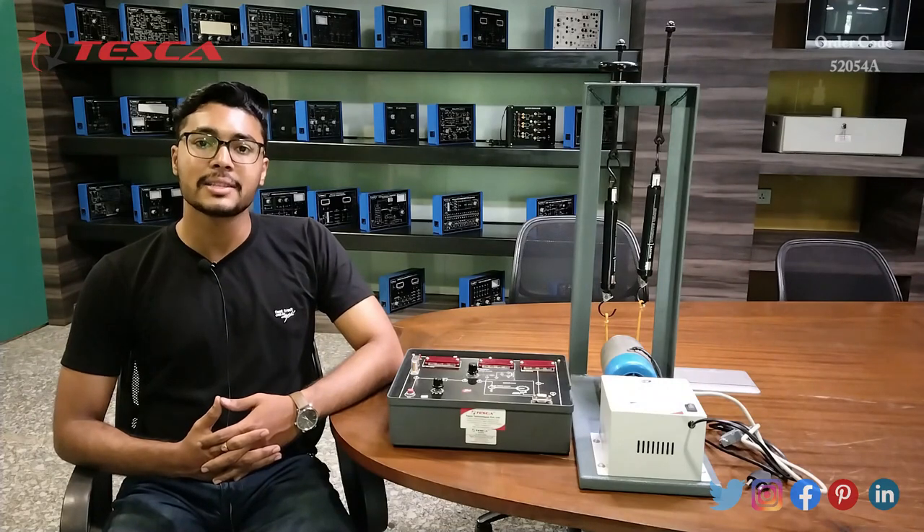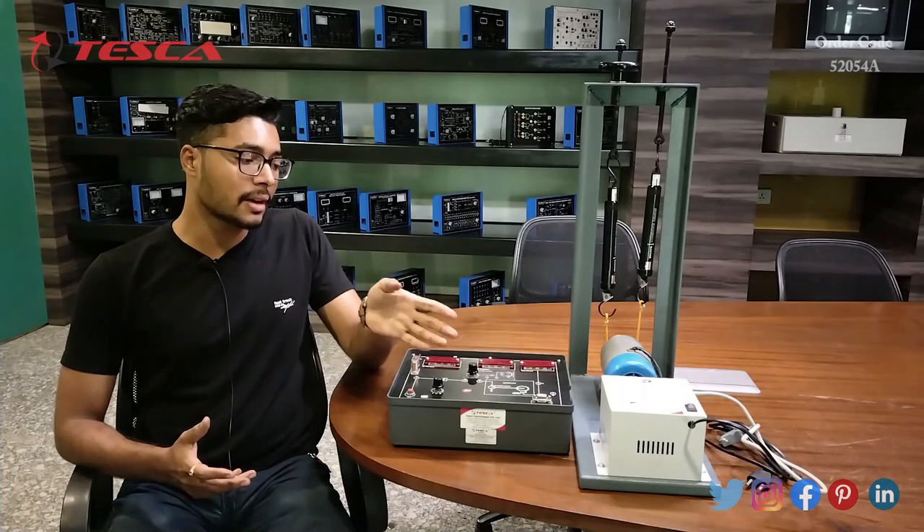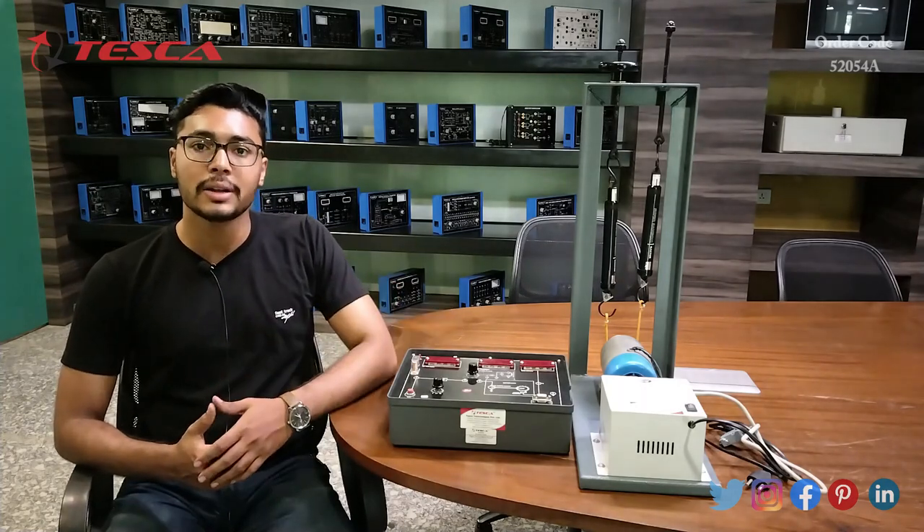Hello everyone, welcome to Tesco Technologies Private Limited. My name is Ashim Dutta and today we are going to discuss about the DC servo motor trainer. Its order code is 52054A. In this video we are going to discuss about its working.